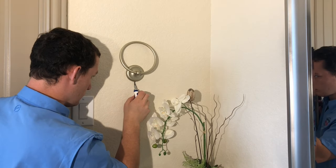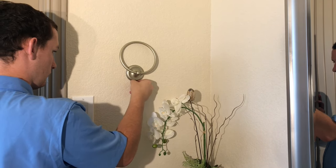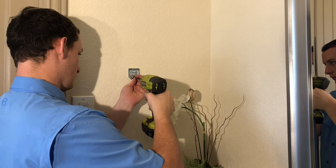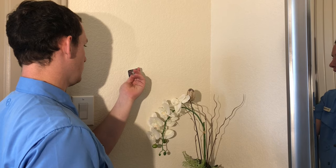Now let's get after it. Here I am removing the old towel ring, getting ready to put the new one on. First thing you do is loosen up the set screw — that's going to let you take the towel ring off. Next, you're going to want to take your drill and unscrew the mounting bracket from the old hardware.